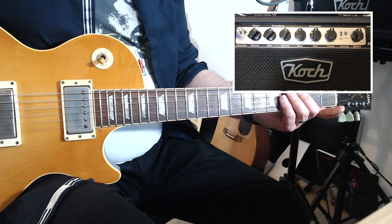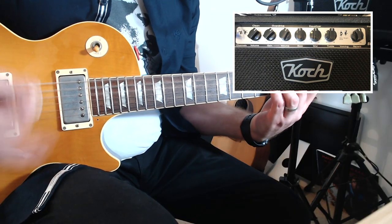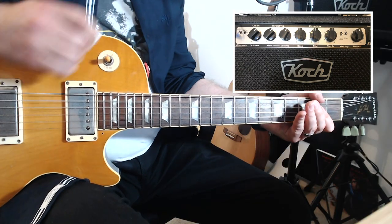Switching over to the overdrive channel — I've actually switched the bright switch off, because on the dirty channel, turning the bright switch on might be a bit too much top end for some tastes. What you'd probably have to do is select either bright switch on or off for your principal tone, then voice the treble to find the sweet spot for both clean and dirty. That's the dirty tone on the bridge pickup, middle selection, and neck pickup.